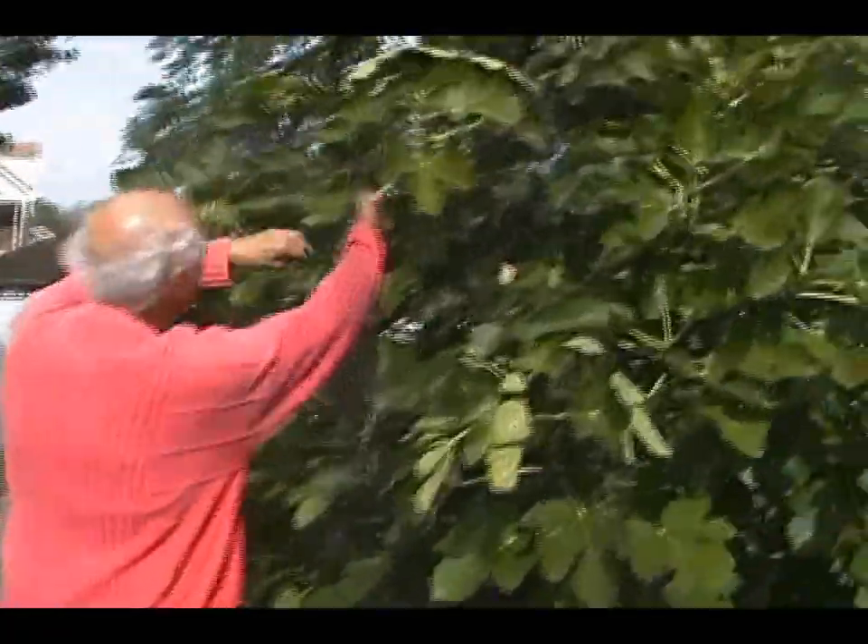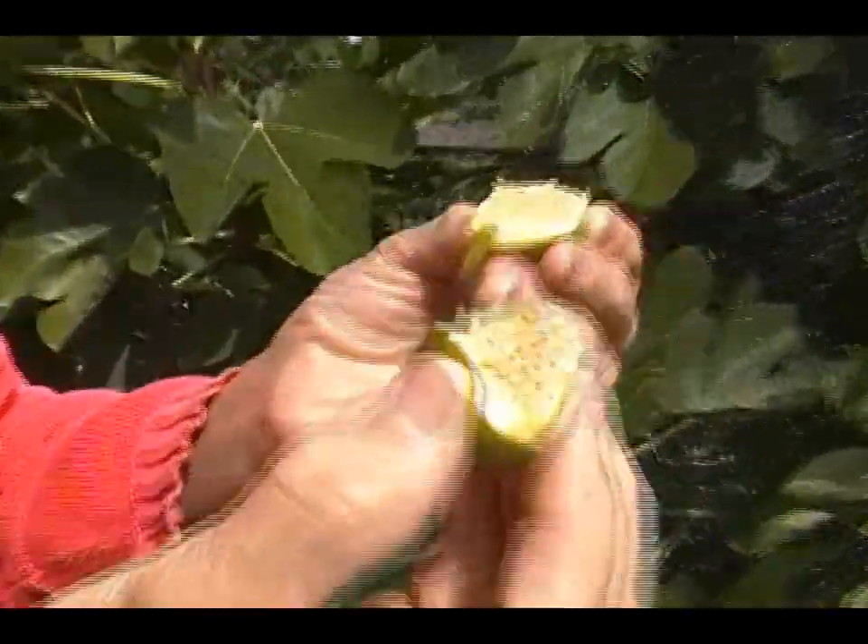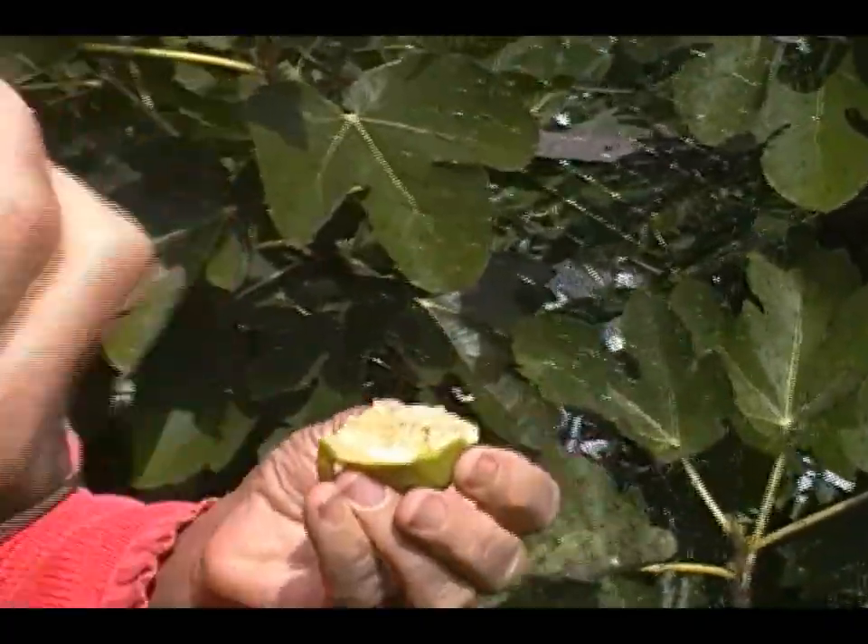Here's a ripe one right here, too. These figs are kind of really funny. Those ones look like they're not going to get ripe, but if we get some sunshine in the next few days they're going to plump up just like this. You can split them in half and they are so freaking delicious.